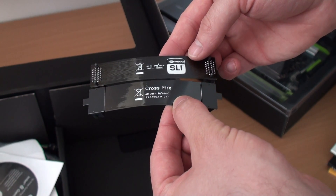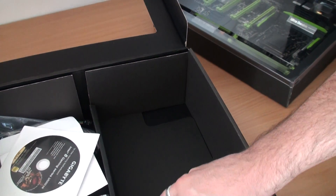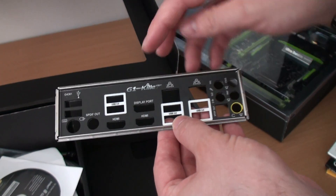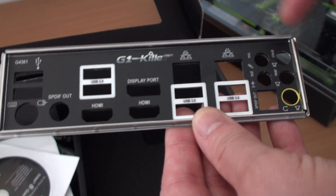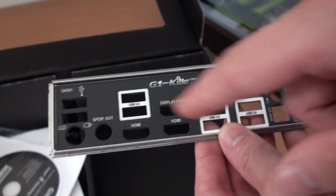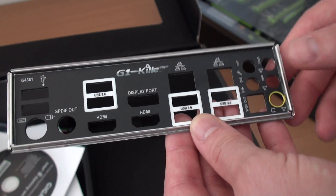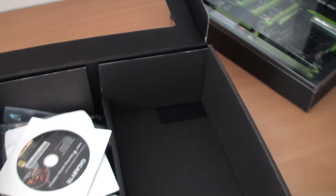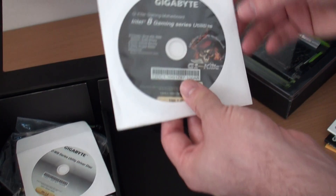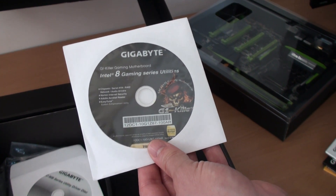We have some crossfire bridges and SLI bridges — a single crossfire bridge and a single Nvidia SLI bridge as well. We also have a rear I/O shield in black with the G1 Killer branding on there. Lots of USB 3.0 as we can see, plus HDMI and DisplayPort connections — lots of different connectors, but we'll have a closer look at the board in a minute.